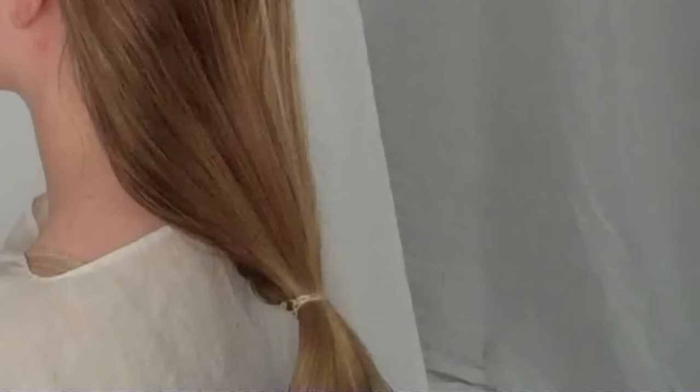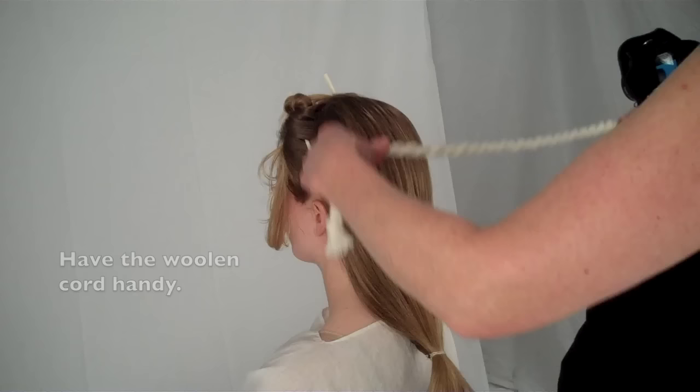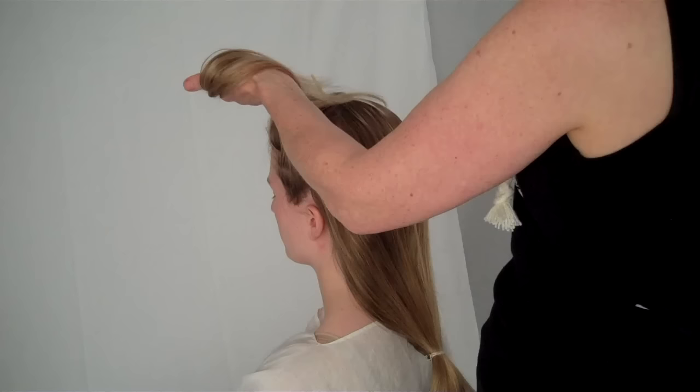When finished, clip the thread. Now we're moving to the front. Have your woolen cord handy.